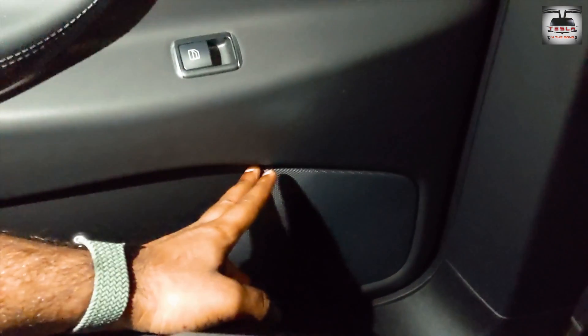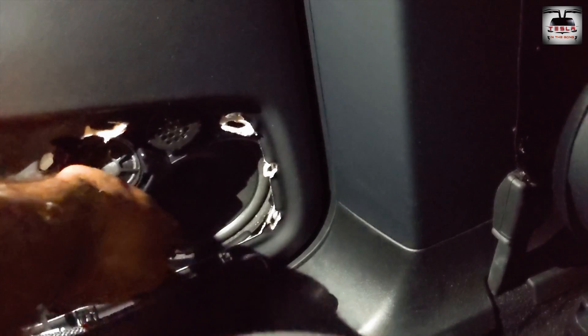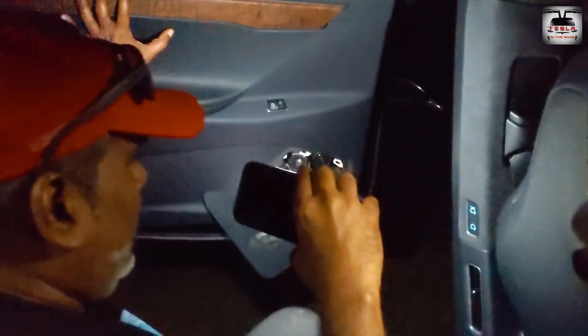For the Model X rear door, it's a slightly different process. First, remove the speaker grill at the bottom of the door by applying even force to tug it free from its latches — but don't completely yank it off because there's a small cable attached. Leave the grill hanging. Run your finger on the underside of the speaker to feel a metallic wire attached to a metallic bead. Tug this cable in the forward direction toward the driver or passenger side — it needs a fair bit of force — and that will release the door lock.